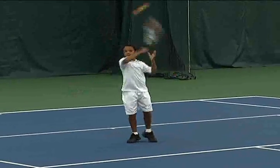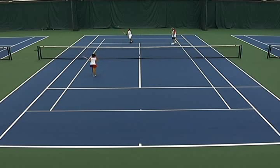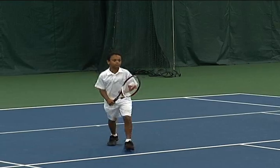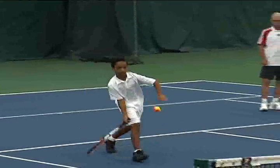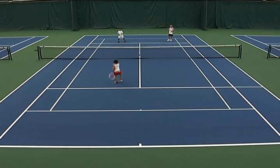Good, let's go one juggle. One juggle now. Good, good hustle. Good hustle. Let's go two juggles.